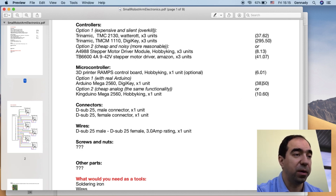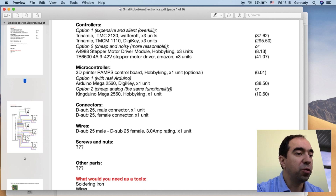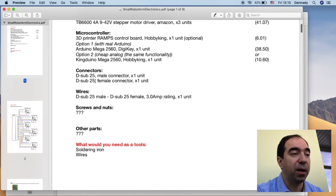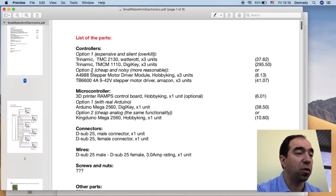This part is optional — it's easier to use the RAMPS control board, or you can solder a small board yourself, which is quite simple. You would also need connectors like D-sub 25 male and female, and also the wire, which I made myself because I need wire that can sustain 3 amps rating. The connectors should also sustain this 3 amp rating, so when you buy them just check that they are rated for this current. Afterwards you would need some screwing nuts to fix all the electronics.